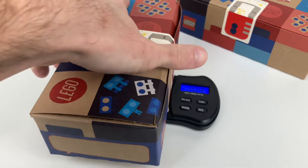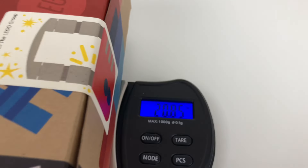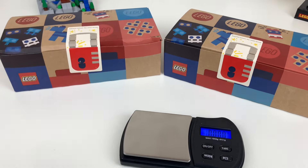This box weighs 20.28 ounces — that's over one pound. And 20.85 ounces for this one. Let's get these opened up to show you how I packed them.